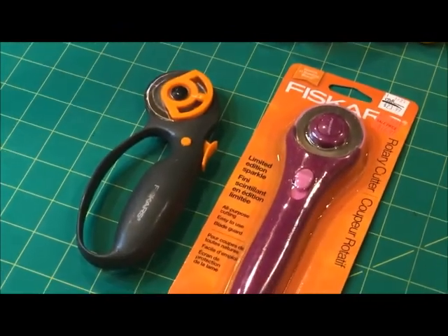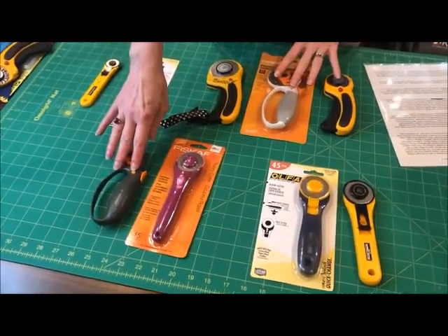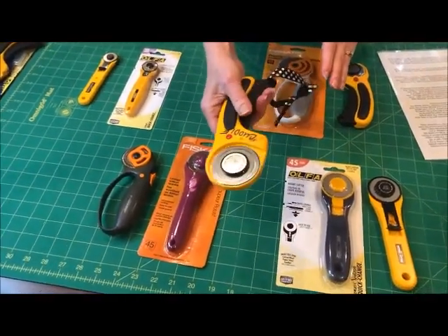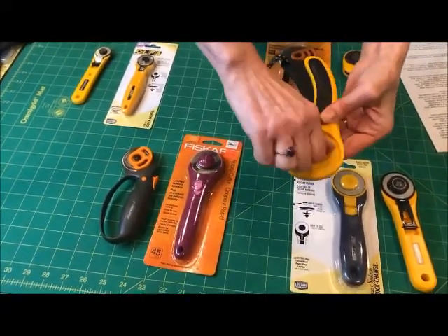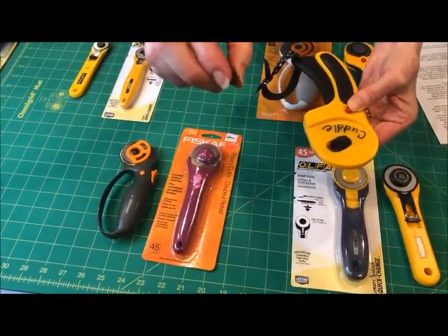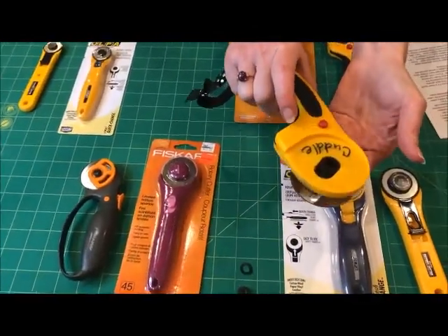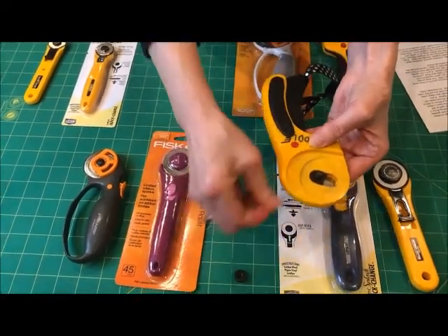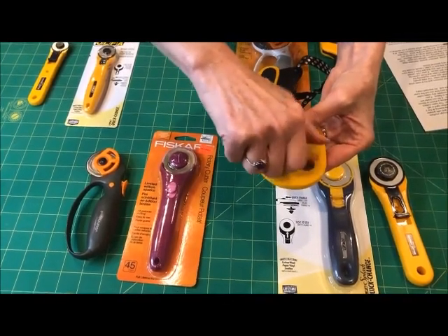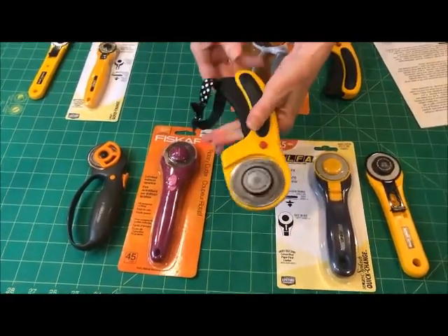You are looking at the two basic styles of cutters: a stick type or a curved handle, which is a more ergonomic design. Both of these can be used by right or left-handed sewers simply by removing the screw. I always put it down the way it goes back on. Take the little nut or washer off, flip it over, put everything back on, and it's ready for a left-handed user.